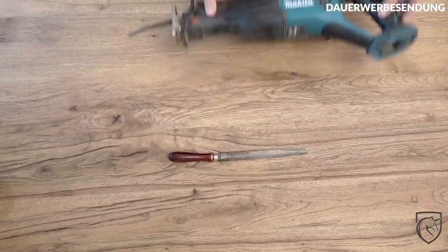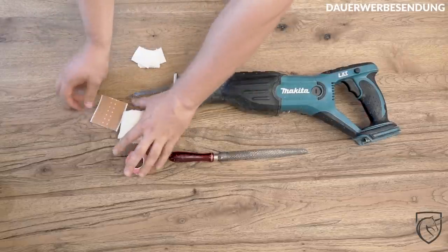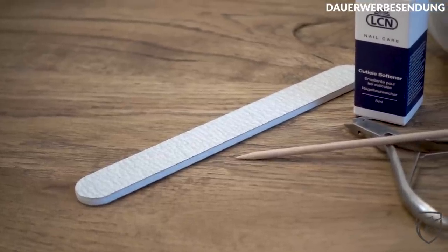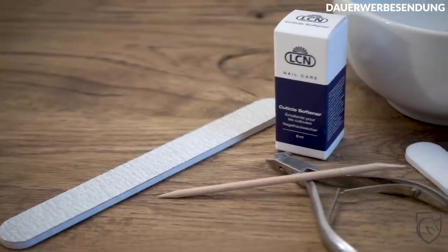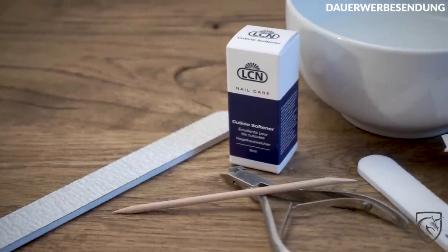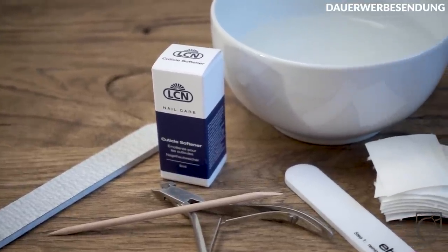Aber was braucht ihr nun für dieses Vorhaben? Ihr braucht zum einen eine starke Metallfeile, einen Fuchsschwanz am besten – einen elektrischen, damit das Ganze auch leichter ist. Dann natürlich auch noch ein Wattepad und vielleicht sogar einen Verbandskasten. Das wäre dann die Ausrüstung für die schwierigen Fälle. Für die leichten Fälle braucht ihr auf jeden Fall ein Rosenholzstäbchen oder ein anderes Gerät, womit ihr euch die Nagelhaut mal ordentlich zurückschieben könnt. Dann auch noch eine Polierfeile und etwas, um die Nagelhaut zu entfernen – dafür benutzen wir heute eine Nagelhautschere.